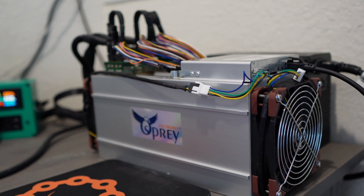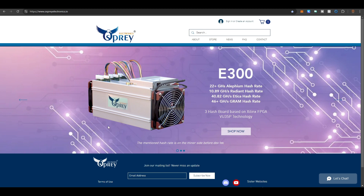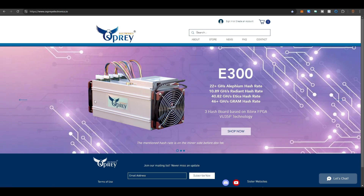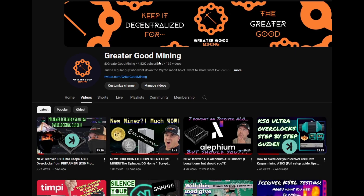I'll be doing future videos on the Osprey E300 covering Gram — how profitable it is, what the overclocks are, and power consumption. I want to thank Osprey for providing me this unit to test. When a new coin comes out I want to mine, I can just point and shoot once the algorithm and bitstream are available on Osprey's website. If you found this video helpful, please hit the like button, subscribe, and keep it decentralized for the greater good.